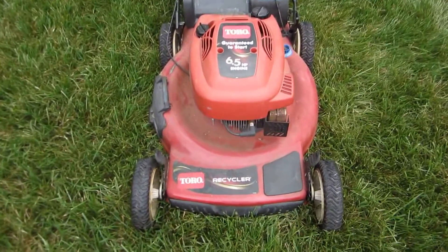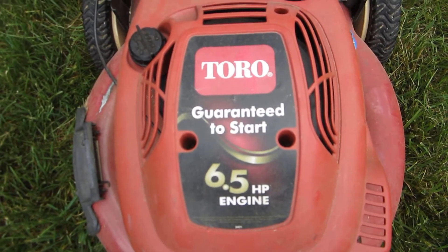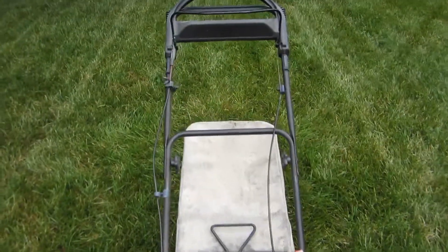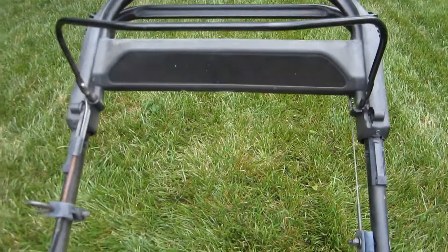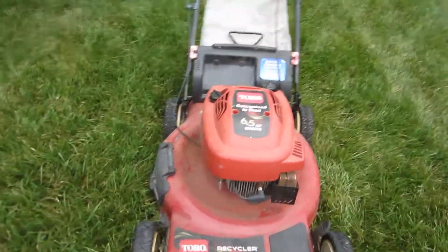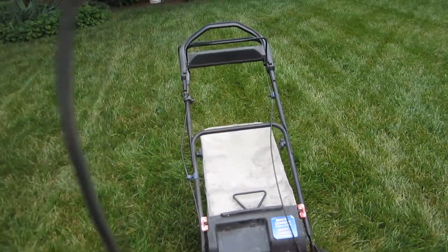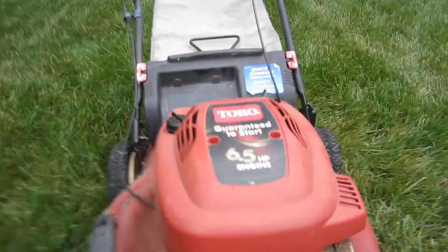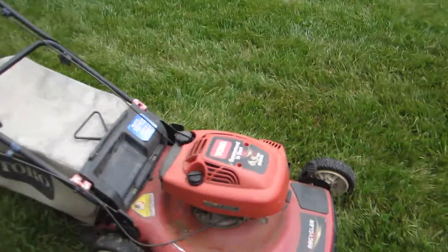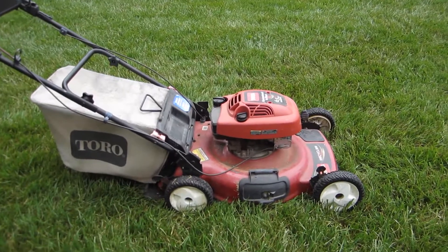Don't change the color on your computer screen. We have a very faded Toro, guaranteed to start, 6.5 horsepower Tecumseh engine Recycler — that's the Personal Pace, missing the Personal Pace decal. It looks like it's been left outside as well. It's almost a pinkish, purplish color — it's faded so much.